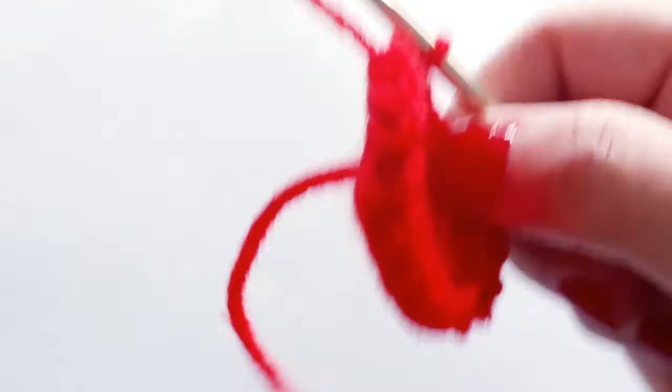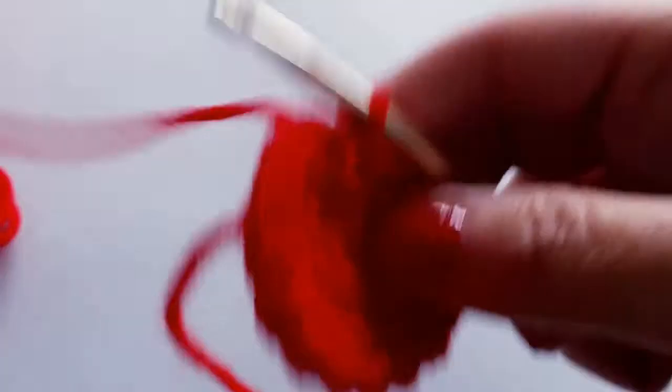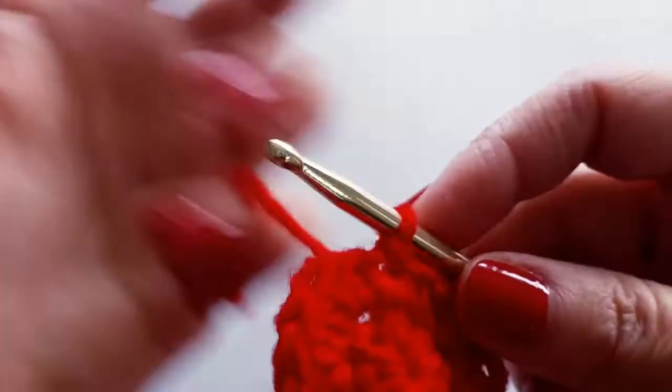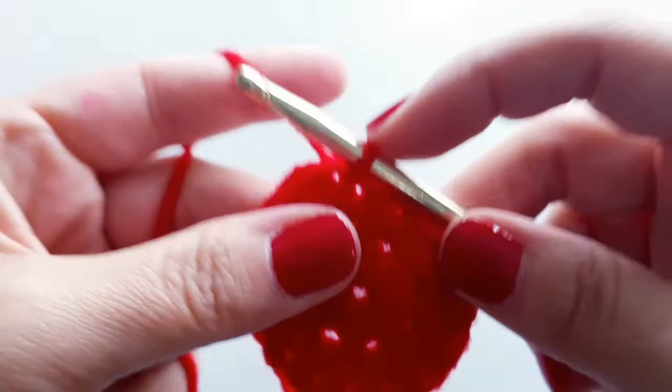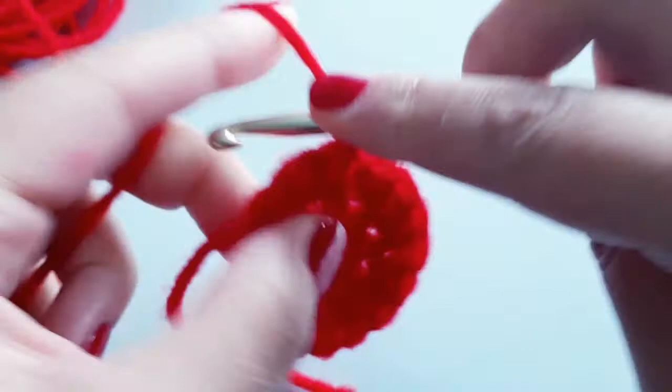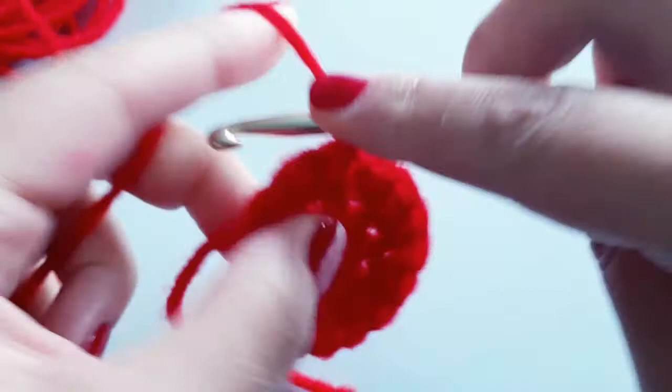If your work is already starting to curl up, you may be stitching a little tighter than the previous round — we want the work to stay flat for now. For round three, chain one, then half double crochet back into that same stitch where we slip stitched. The chain one doesn't count as anything — it just helps us get started.